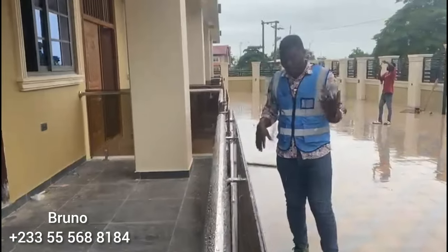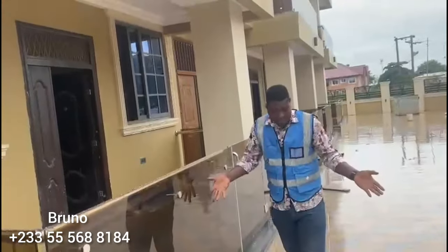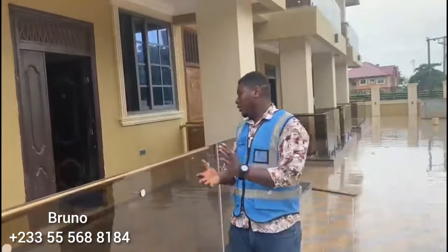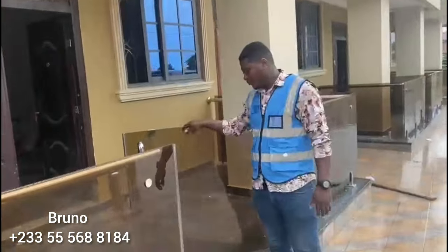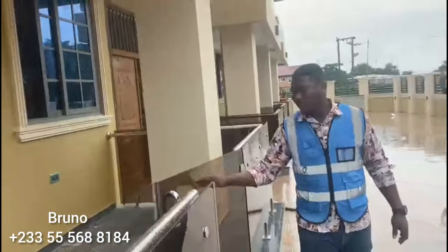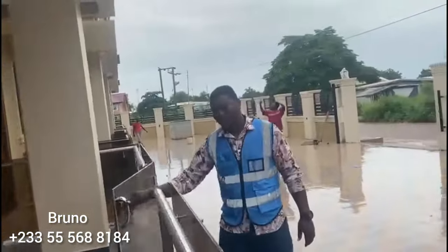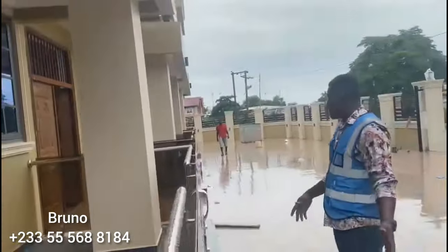You saw in the beginning how we started right here in Tamale. As you can see, we are even ready to move. This is the door — you have the entrance here. Very smooth, easy to open, easy to close. As you can see, very smooth. This is how it went on.